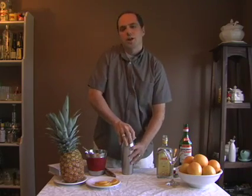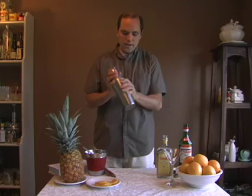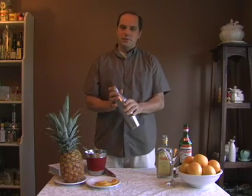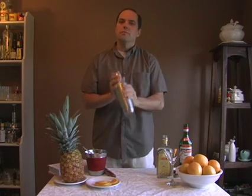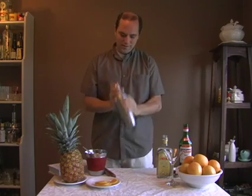Then we're going to shake this up. You want to shake it really well so you get your liquors mixed up well with all that fruit and fruit juice in the bottom of the shaker. Ten or fifteen seconds is probably a good idea.